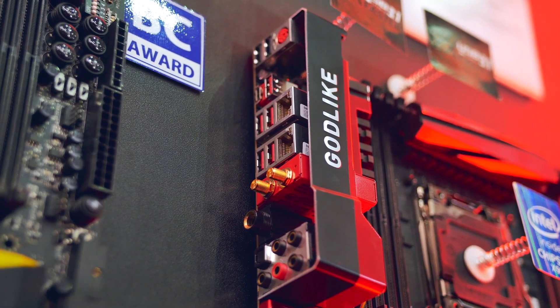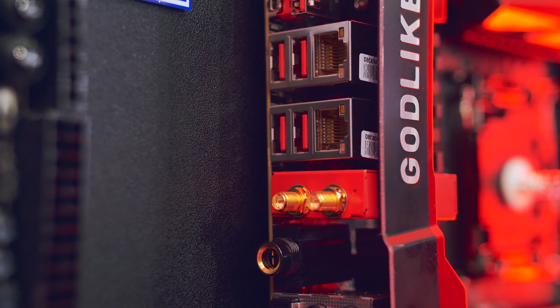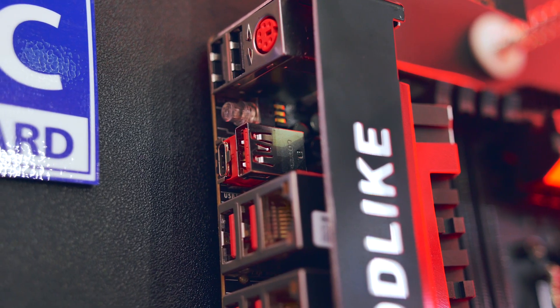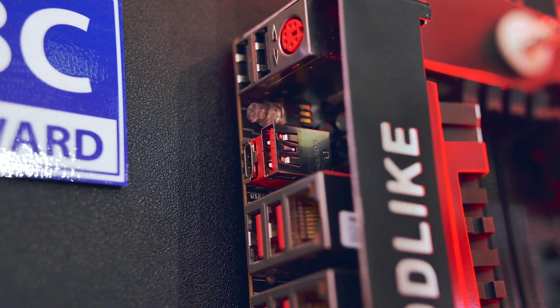There are four USB Type-A ports, Killer LAN DoubleShot X3 Pro with dual gigabit ethernet and built-in wireless AC for awesome Wi-Fi connectivity, and a single USB-C port because you cannot just not have one.